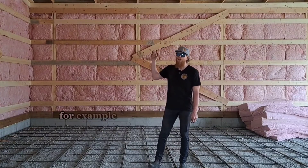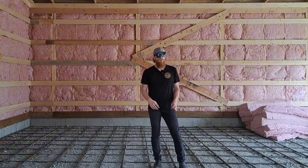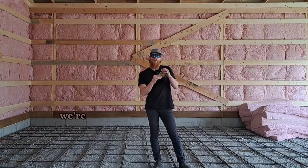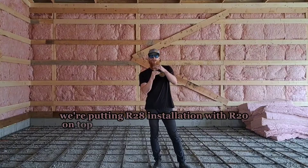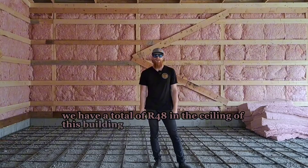When you have a building like this one, we have very limited space in the trusses. So what we're doing is going with bat insulation in the trusses — we're putting R28 insulation with R20 on top of that, giving us a total of R48 in the ceiling of this building. So this thing is going to be super well insulated.